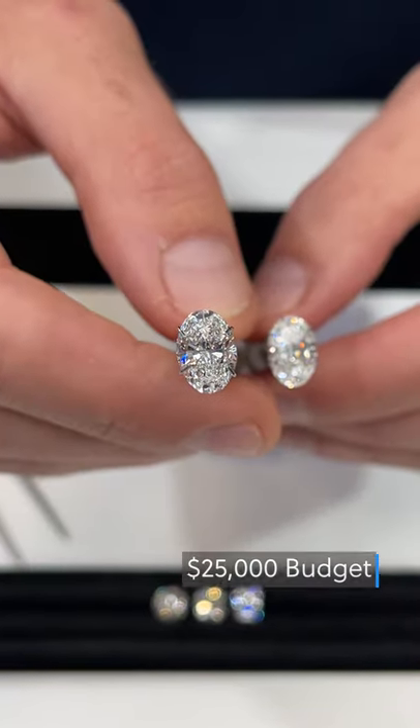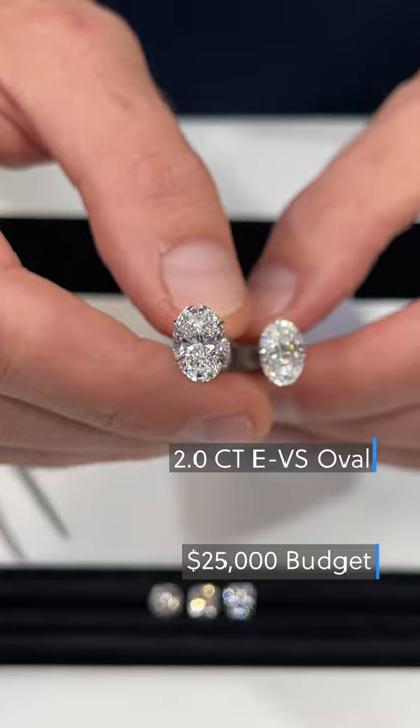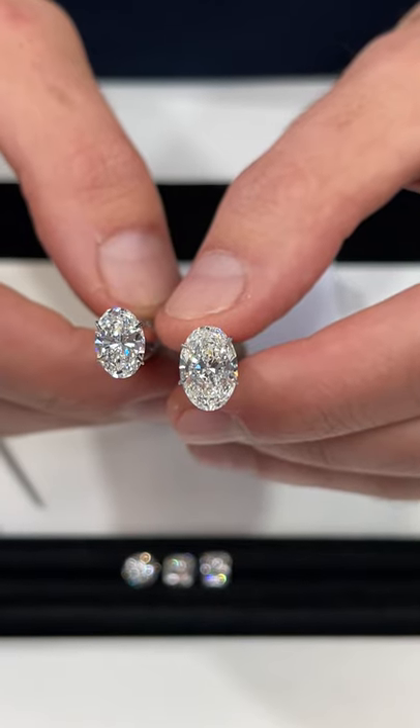For example, with a $25,000 budget you can go for a higher-end stone like a 2-carat E color VS, or step up to a 2.5-carat stone that is H color and SI2 clarity, while staying in the recommended ranges above.